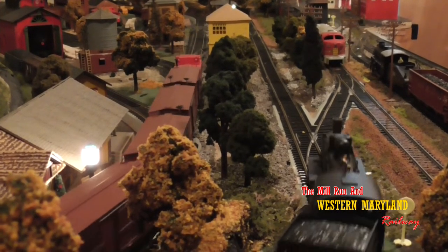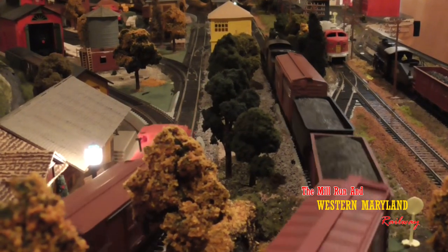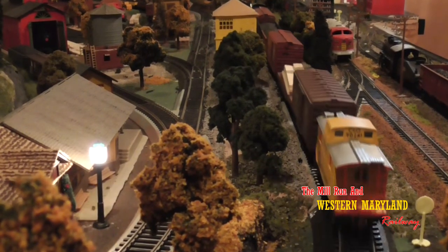Don't get me wrong, there's nothing wrong with Atlas Snap Track or Petco Track. I use them in my yard and in my mine layout. But I'm getting sidetracked. Let's get started.